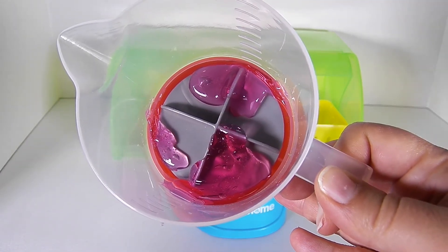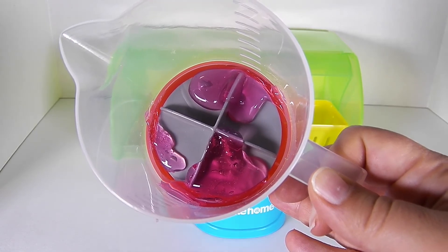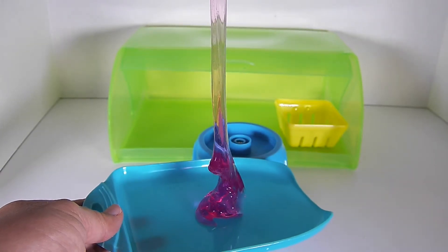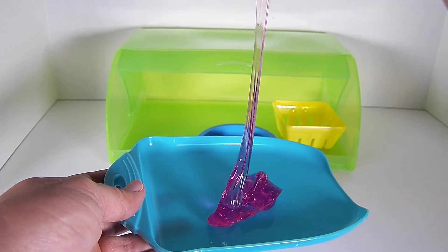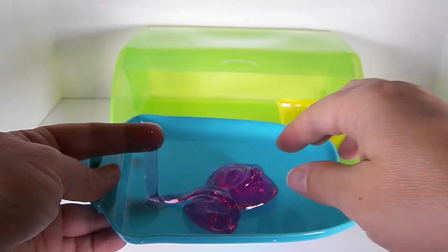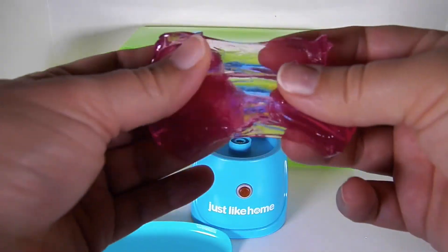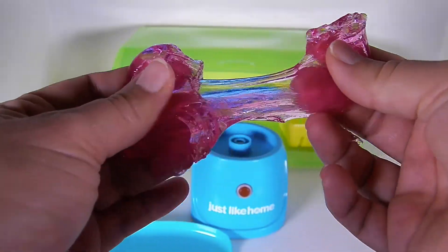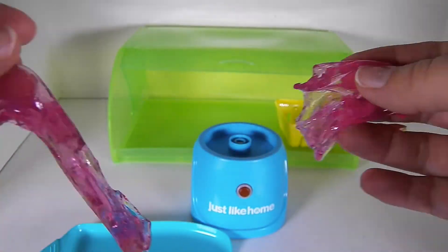My fruit smoothie looks kind of slimy — it's not exactly what I had in mind. Friends, tell me in the comments: would you drink this fruit smoothie, or do you think I should try again? This is looking kind of crazy. It is kind of stretchy and fun to play with, so maybe instead of drinking it, I'll just play with it.